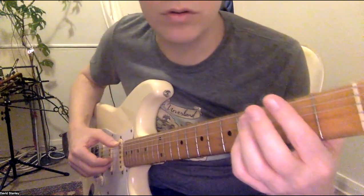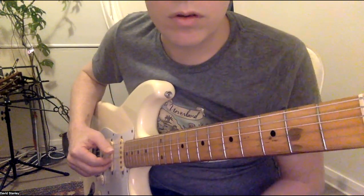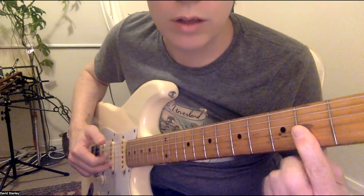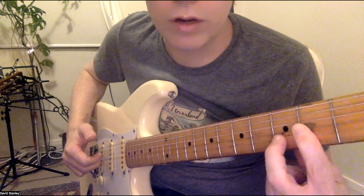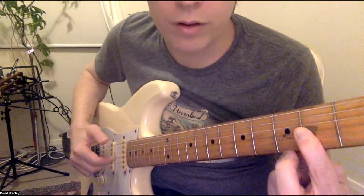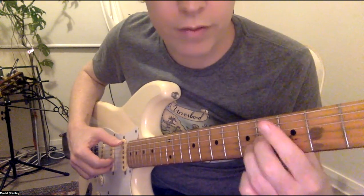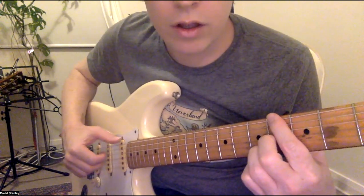Now I'm going to go through it really slow. It starts 0-2, and they're all done with the thumb. Then a hammer-on here, 2-2-3-2 as a hammer-off. Then a 2 on the G string, 4, then 4 and 5 together, low.